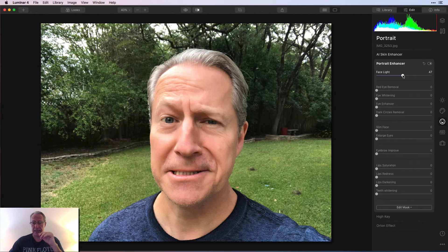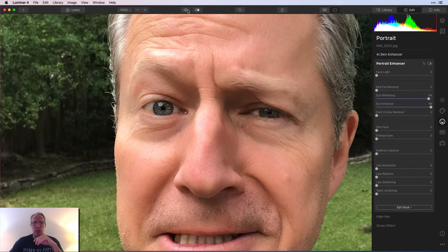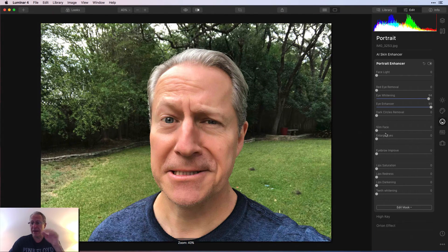Portrait enhancer — face light, totally worked. I'm going to turn it back down because I don't really feel like I need it. Eye whitening — eyes got wider, totally worked. Eye enhancer — I do believe that got a little crisper. Zooming in — look at the eyes before and after: crisper and wider, which are those two sliders, eye whitening and eye enhancer. Dark circle removal — yeah, I think that's helpful and I could probably use it.